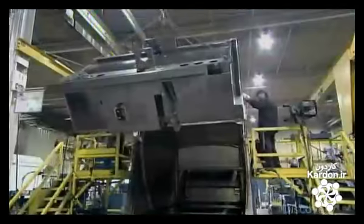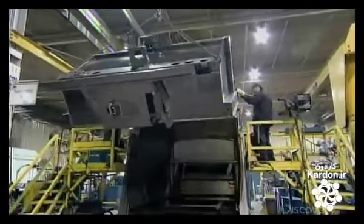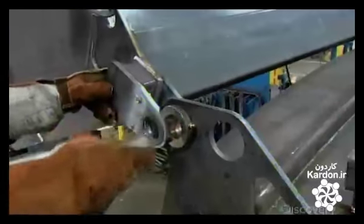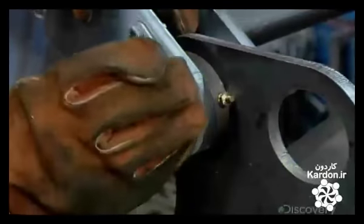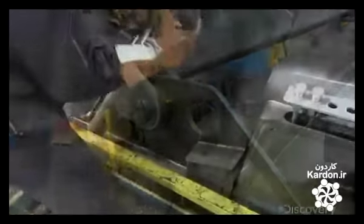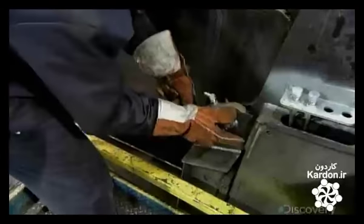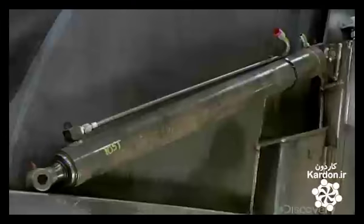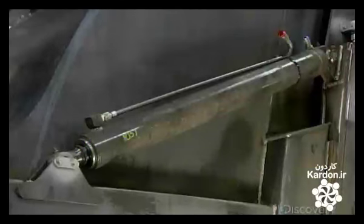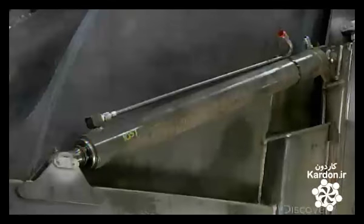Then they lift the tailgate into position at the rear of the truck box. They hinge it to the truck by sliding heavy-duty steel pins through brackets. Once hinged, the tailgate can swing up and out of the way to allow garbage to be discharged. The driving force for this is a pair of hydraulic cylinders, attached by brackets welded to the tailgate at one end and the truck body at the other. These cylinders can now extend to lift the tailgate and retract to close it.